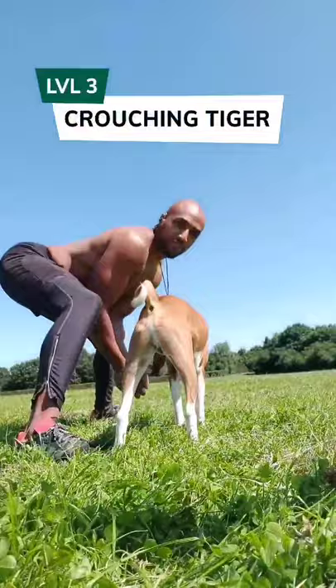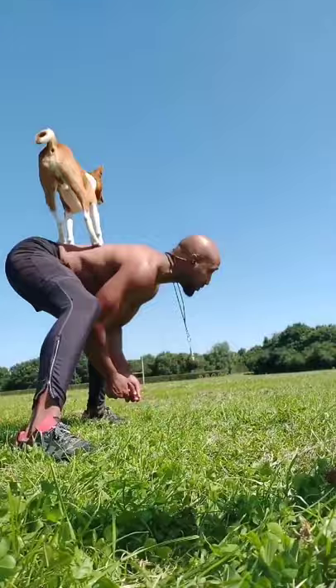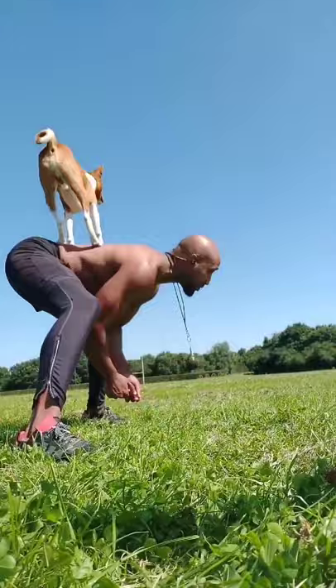Now we can do a crouch, and remember to make your back flat — not like this, don't hunch, don't go too low. Up! Good boy. Sit, stay, good boy. Have a treat in your hand. You can get them to lie down here — lie down, lie down, good boy. And you can move on to more advanced moves like this crow pose.